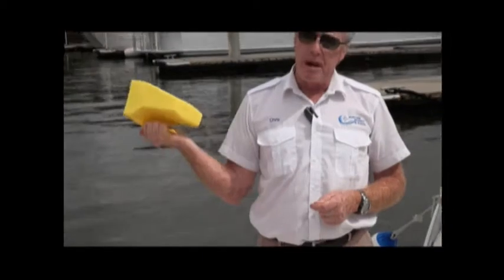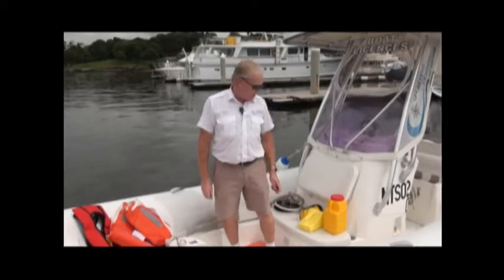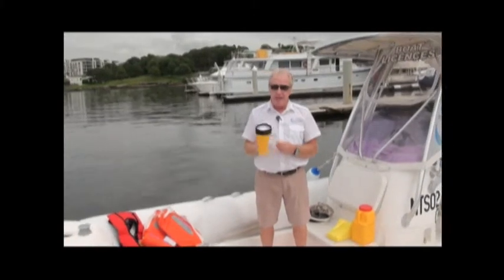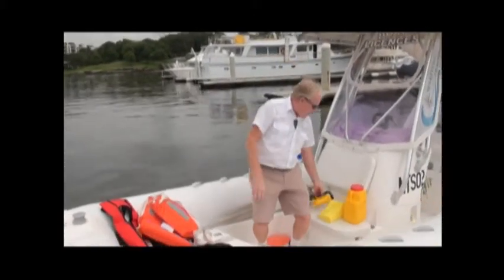The next piece of equipment is our waterproof torch. Not only does it have to be waterproof, it also has to be buoyant. This is compulsory equipment to carry even during daylight hours — you can be asked to produce your waterproof torch at any time.